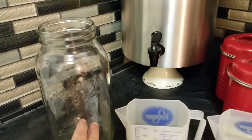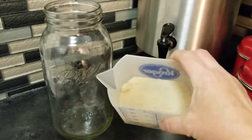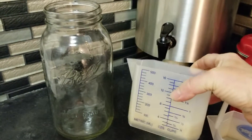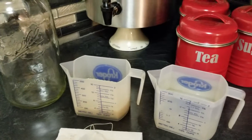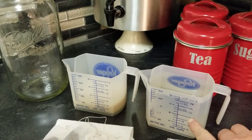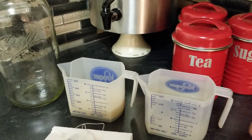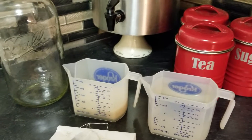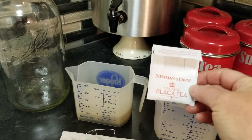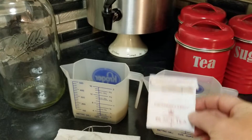I use a half gallon Ball's mason jar. I use organic cane sugar, about half a cup. I use about a cup to two cups of boiling water and I just put that through my tea maker. And I use four to six Newman's Own organic black tea bags.